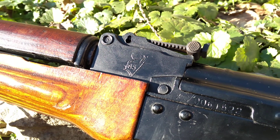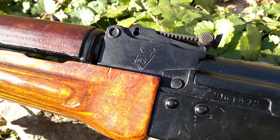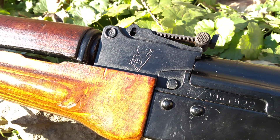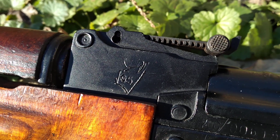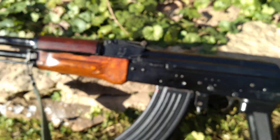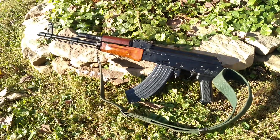My favorite thing about Egyptian AKs has always been the presence of the pharaoh's crown on the rear sight block, and the factory 54 cartouche that can be found on the bottom of the receiver.